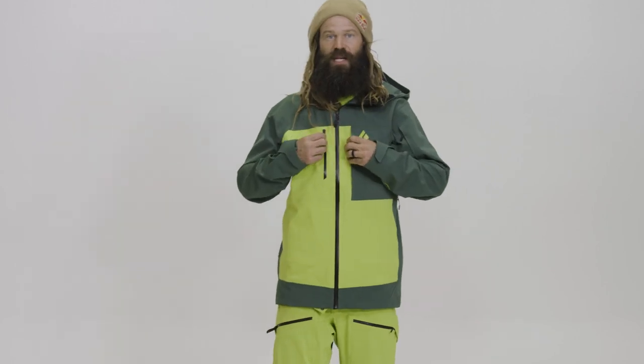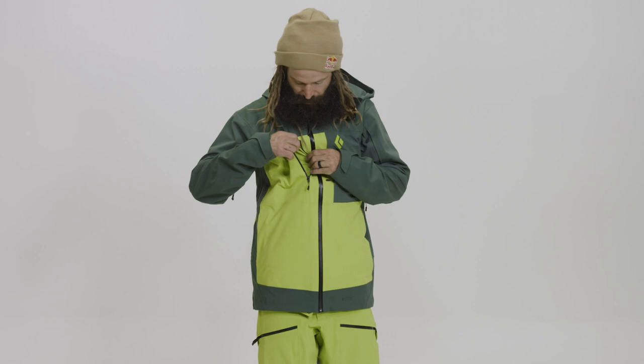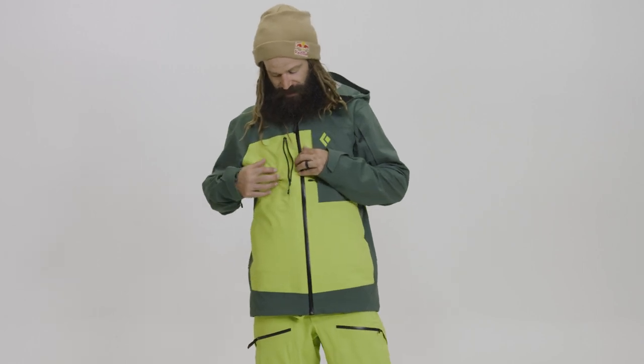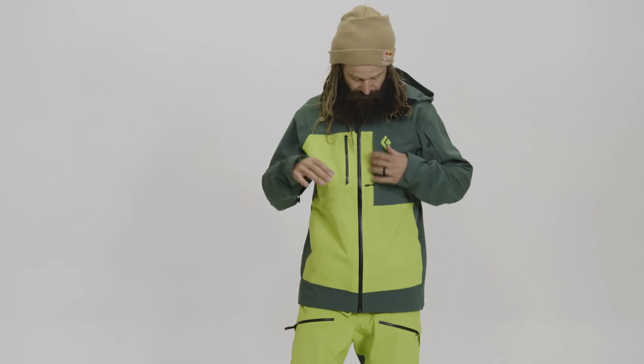Pockets are pretty simple. You've got your two chest pockets. We added a pocket here for extra valuables, and it's nice to have dedicated pockets to whatever you're using.